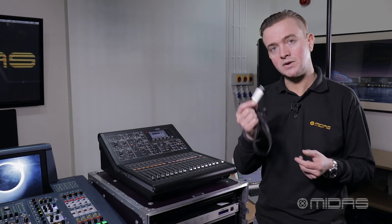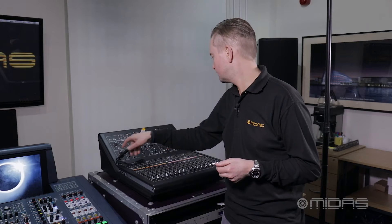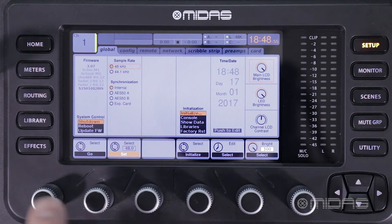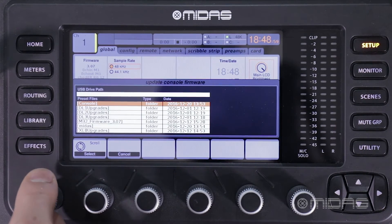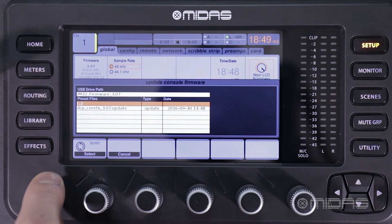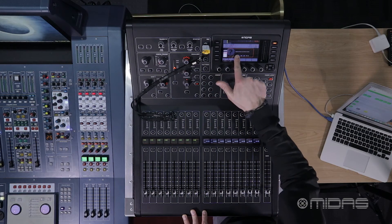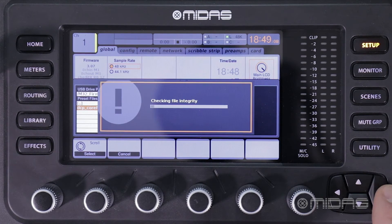When this is complete, you can take the stick, put it into the console, go to Setup, scroll down to Update Firmware, and navigate to the correct file which is M32 firmware, then select the file. The console will then ask you to update firmware and reboot console, in which case select yes.